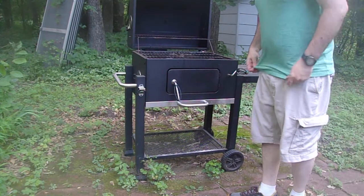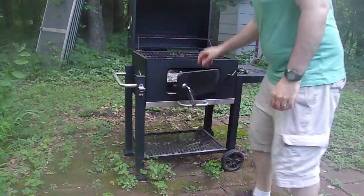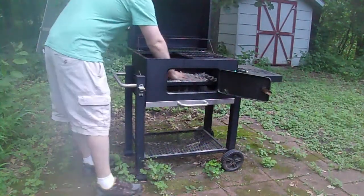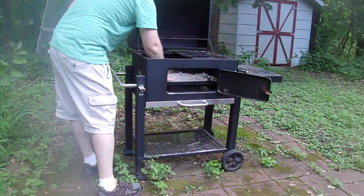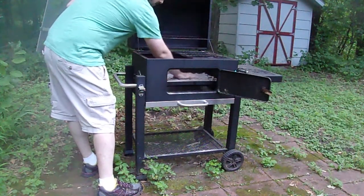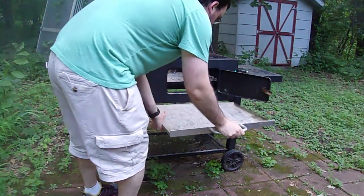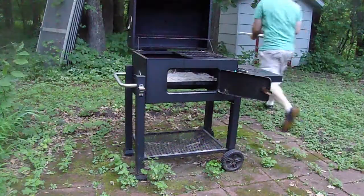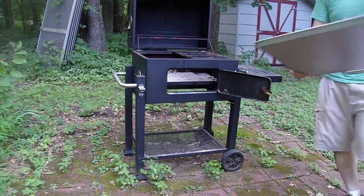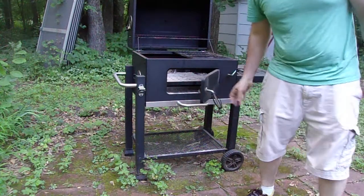Go ahead and open her up. I'm going to go ahead and prep this for what we're doing today. Start by just pulling the grate off, and then pushing down all the ash from the last time we used the grill. I'm going to go ahead and pull the ashtray out, dump it, dump it back in.